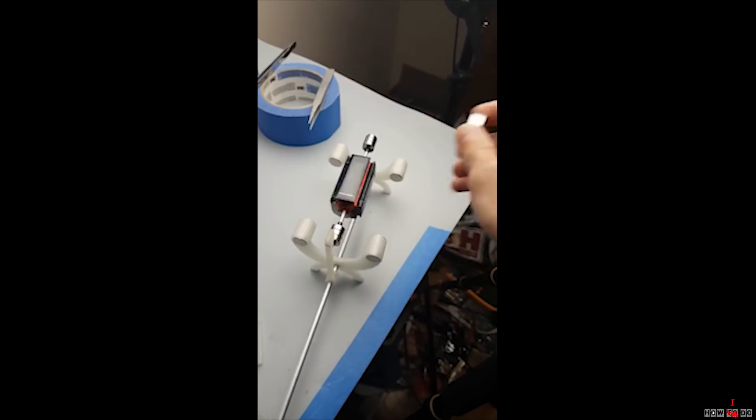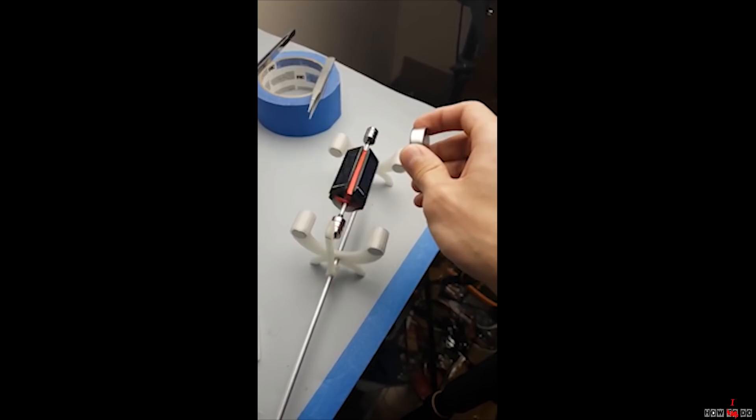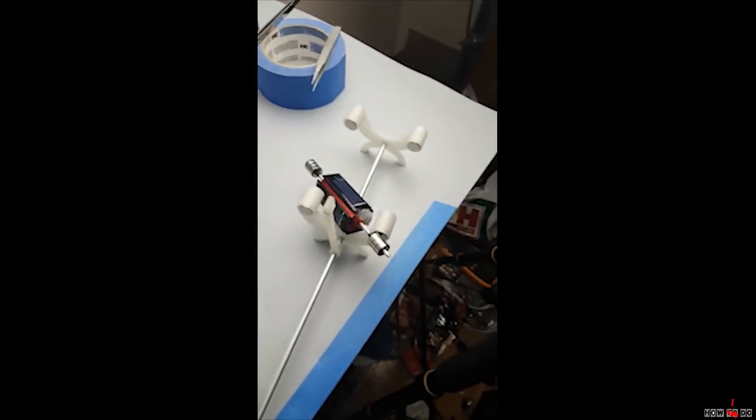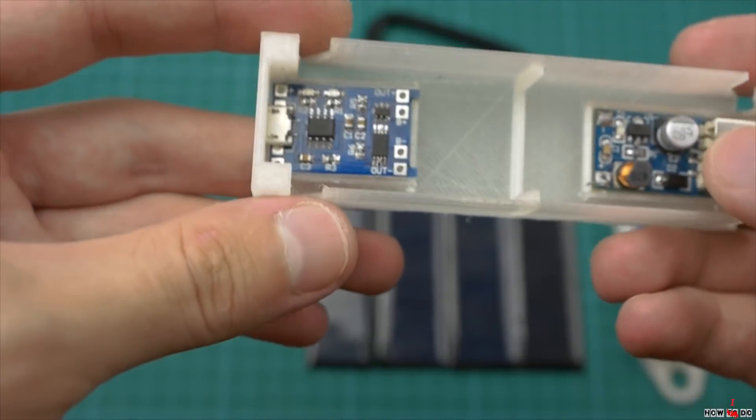Some time ago I used to try to make a Mendocino motor, spent about 100$, but it's not working anyway. I put solar panels aside. Now I found them and was thinking what to do with them, and decided to make a power bank.